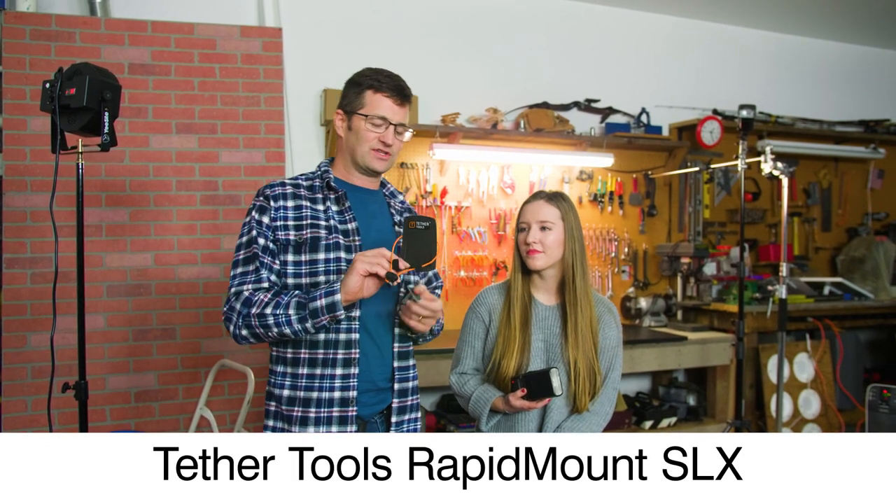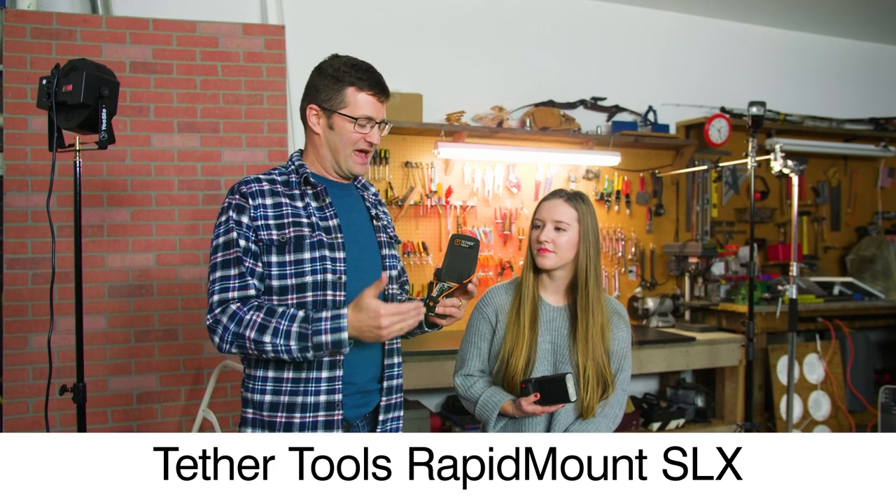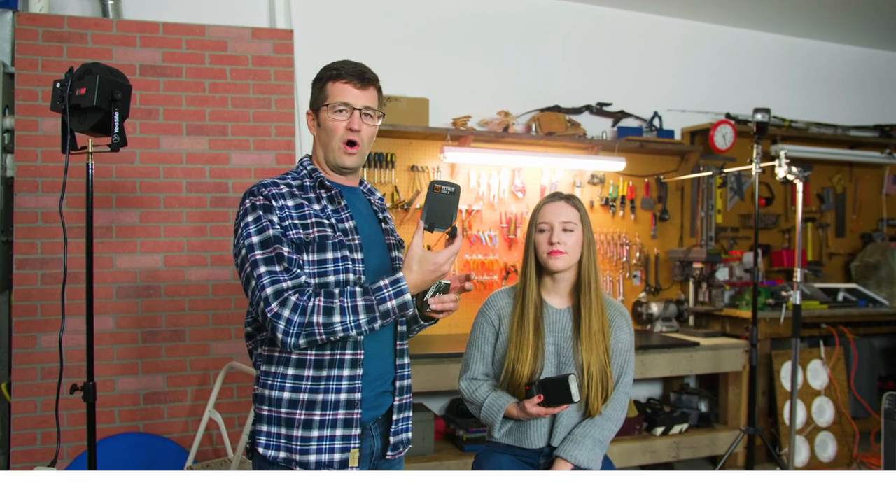This one I'm going to show off today is called the Tether Tools Rapid Mount SLX, and this is designed so that you can hold your flash on a wall surface.